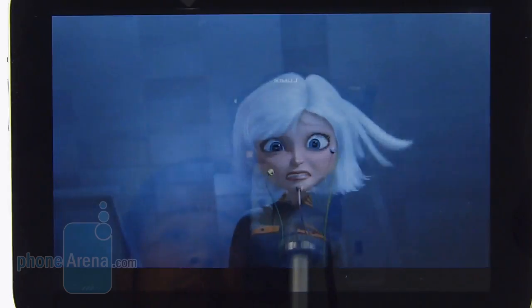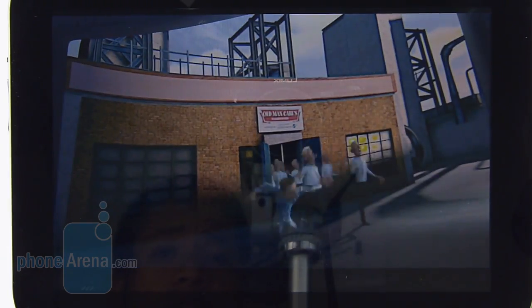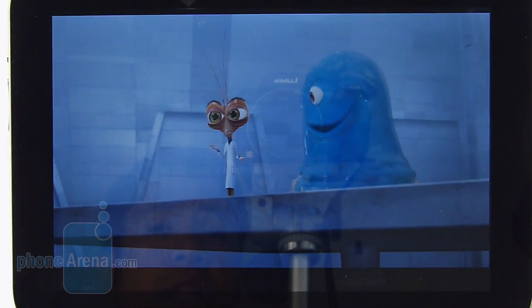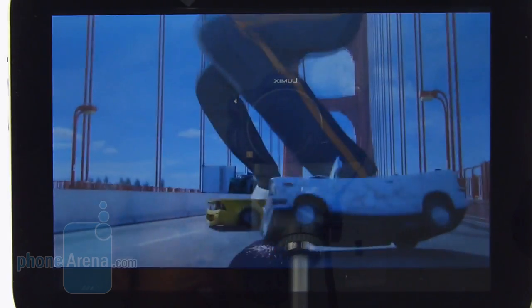Not a shocker at all — the tablet manages to play all the videos we threw at it: DivX, MPEG-4, H264, and even XVID. The one here is encoded in DivX at 1920x1080 resolution, and you can tell it's moving very quickly and smooth. Unfortunately, just because the display is very poor quality, it doesn't really make for the best viewing experience.